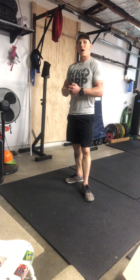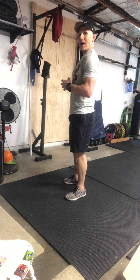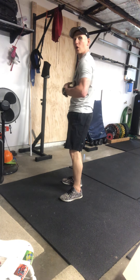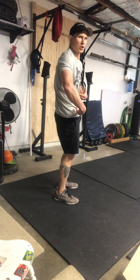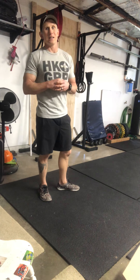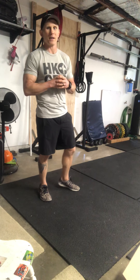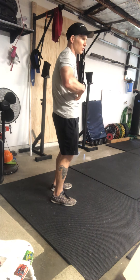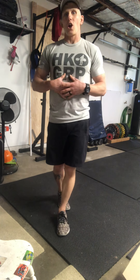What we're looking for in the hollow position is a slight rounding in the back. From the side, we want to crunch the abs — think about bringing your ribcage to your hips. Act like somebody's going to punch you in the stomach and you tighten up. The lower back gets pushed in, ribs come down, shoulders slightly forward — that's a strong core position.